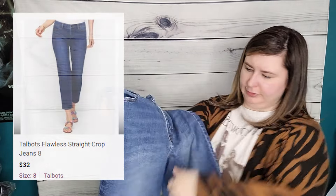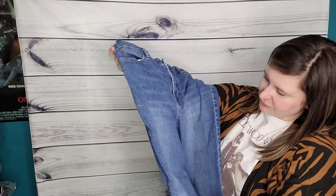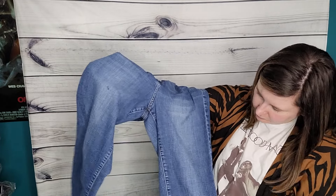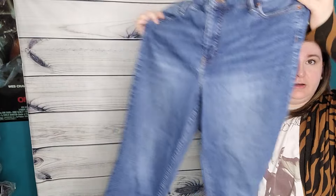Talbots straight crop, size 16. I don't know that I've ever sold jeans from Talbots — if I have, I don't think they move very fast or for a lot of money. But these seem to be in decent condition; there is a little spot here. I'll probably throw them in the wash. Crop jeans are good for summer.